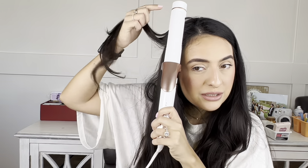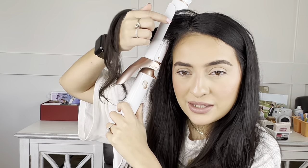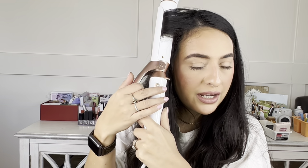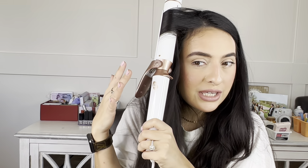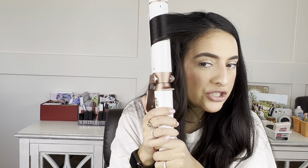With the clamp facing forward, you're going to slide the hair in at the root. I personally like to slide the hair in here at the top of the iron. If you notice the hair is going this way, that's the direction you're going to rotate — by going back.